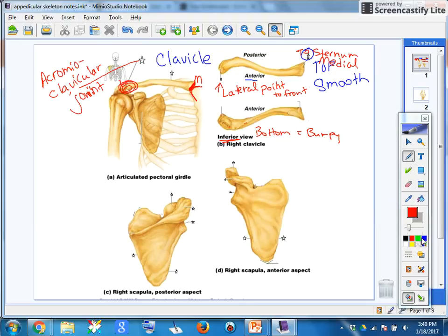Next, we're going to do the scapula, which is your shoulder blade. In both cases, this is the right scapula. Your arm will sit right here — the head of your humerus goes right here.